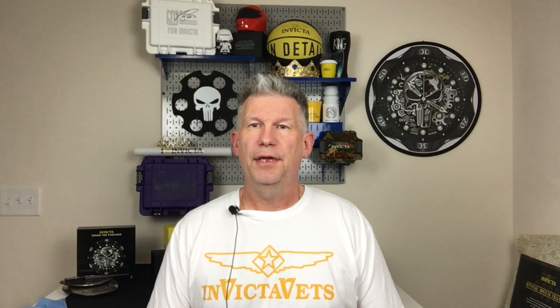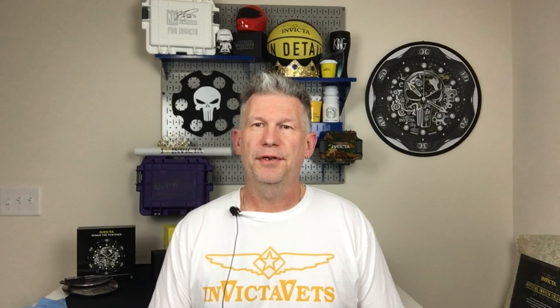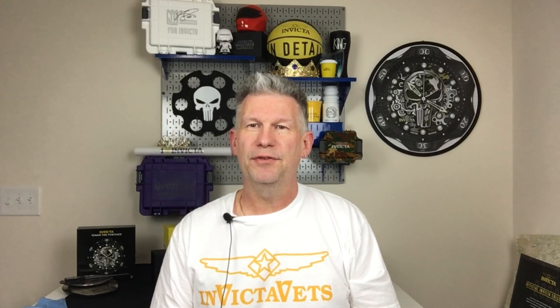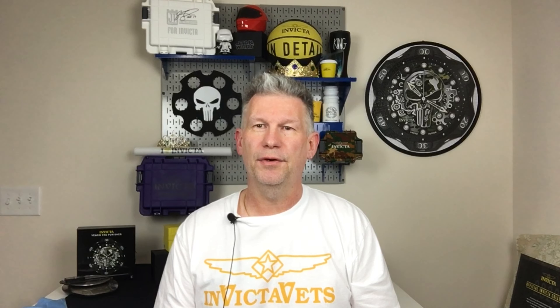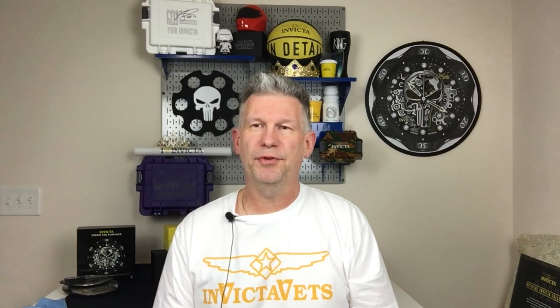Hey everybody, John the Phone Guy here. Today this episode of Invicta Specs is dedicated to Godfather — in a second you'll know why — because we are going to be talking pocket watches. I also wanted to make note that I have new lighting, so hopefully everything has less shadow and glare. Thanks to my wife Smitten for that. With that, let's jump over to the bench and take a look.